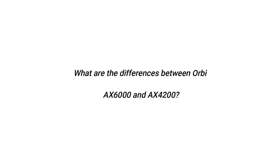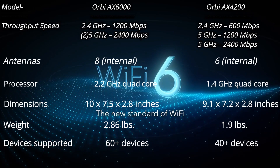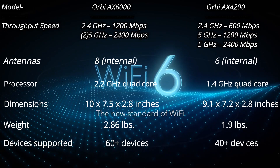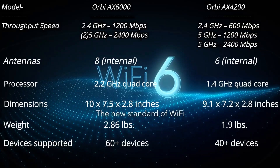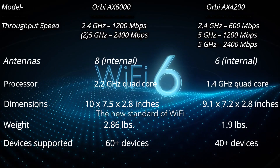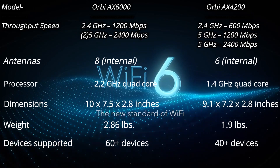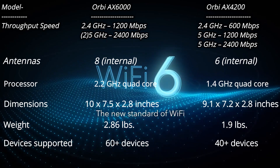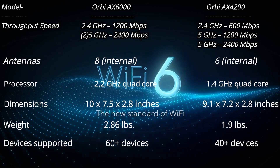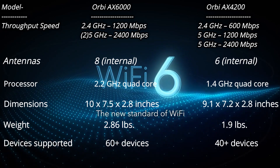What are the differences between the Orbi AX6000 and AX4200? Throughput speed for the AX6000 is 2.4 GHz at 1,200 MB per second and 5 GHz at 2,400 MB per second. The AX4200 has 2.4 GHz at 600 MB per second, 5 GHz at 1,200 MB per second, and 5 GHz at 2,400 MB per second. The AX6000 has 8 internal antennas, and the AX4200 has 6 internal antennas.